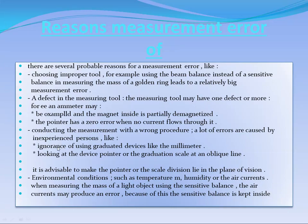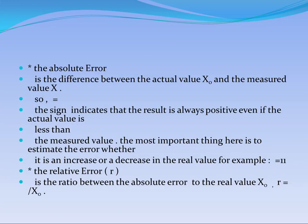The third reason is that the person may not follow the correct steps in making the experiment, meaning they will make mistakes in the procedure, so the result will be inaccurate.